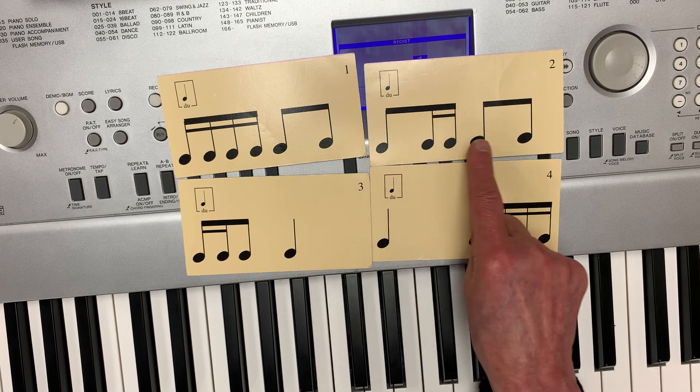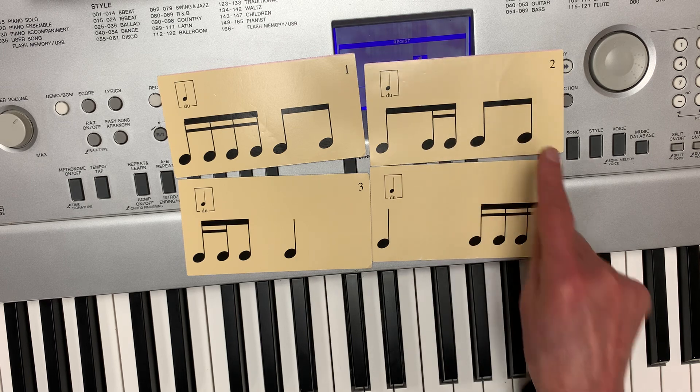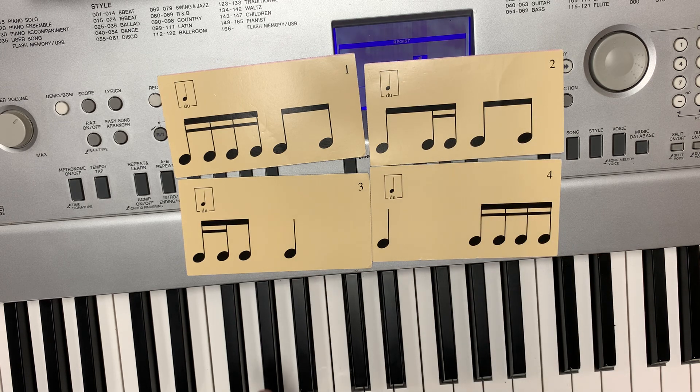Card number two. Do, di, ta, do, di. You try it. Card number three.